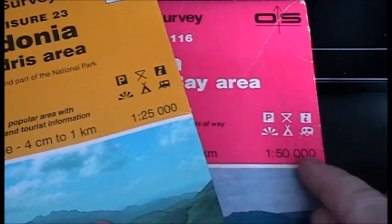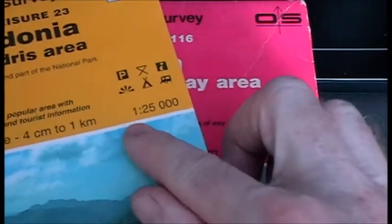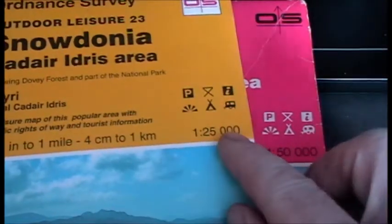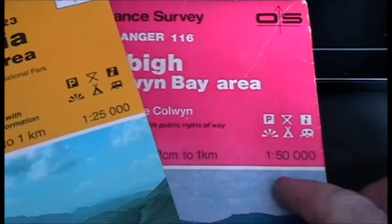So the 1 to 50,000 will be a smaller scale map compared to the 1 to 25,000. This means the 1 to 25,000 map will have more detail than the 1 to 50,000 map.